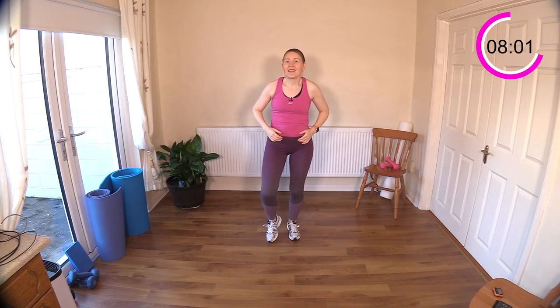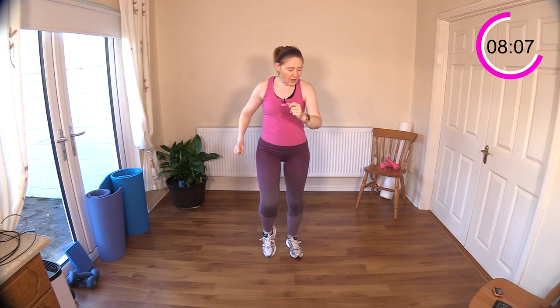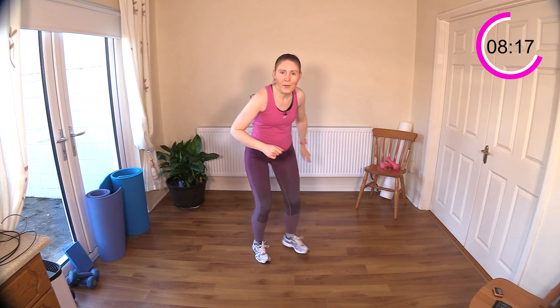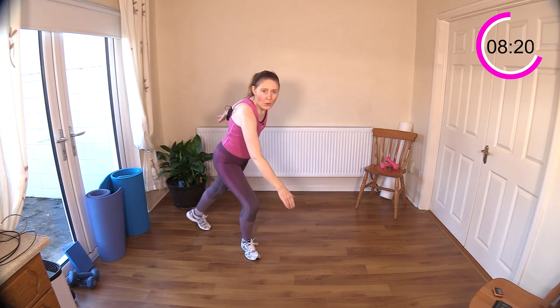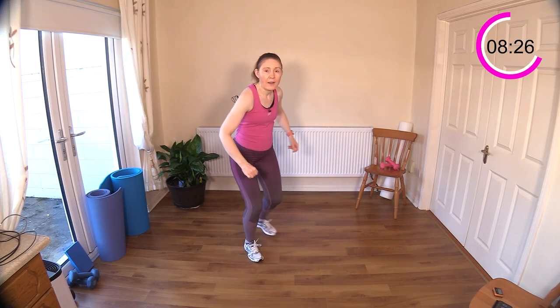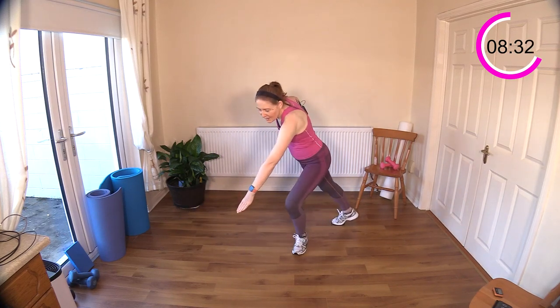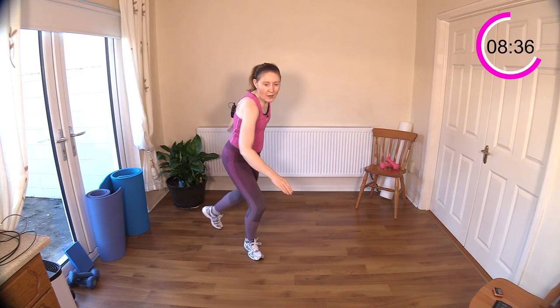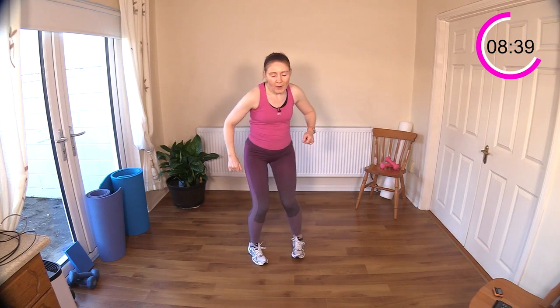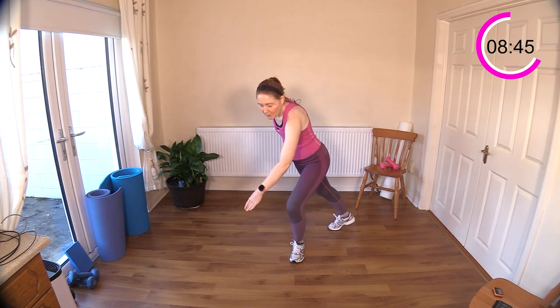Skaters next. Go nice and slowly if you need to — no need to try and speed it up if you feel like you need to slow it down. Punch out the floor. Let's see some nice strong punches to finish out this one today. I don't have a rest built into today's workout, but if you really need it pause the video and come back for set two.